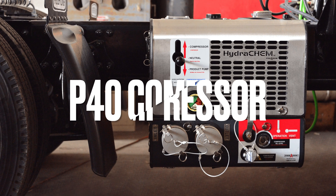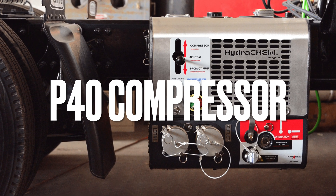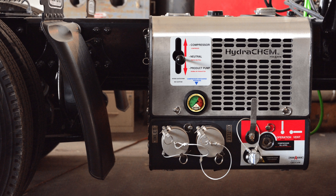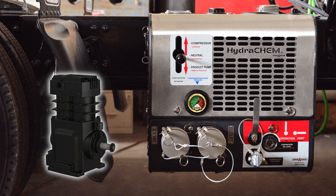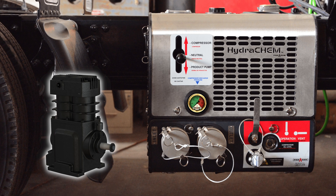If the chemical is too abrasive for offloading with a pump, the Hydrochem also includes our P40 air compressor integrated inside the system to use compressed air for offloading the abrasive chemical.